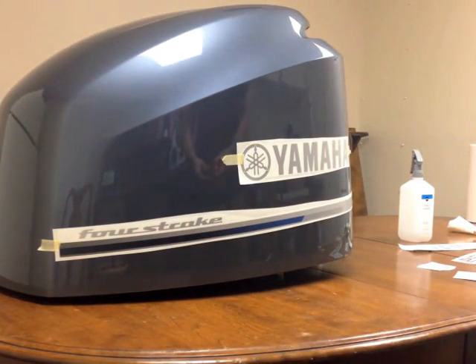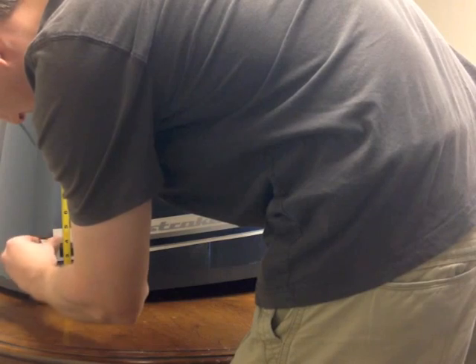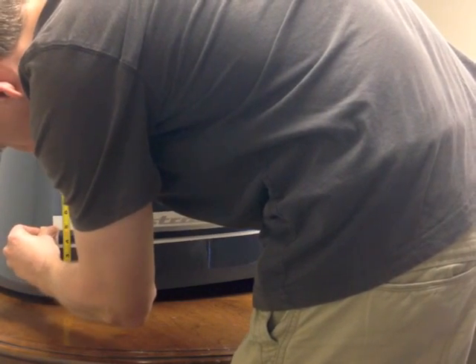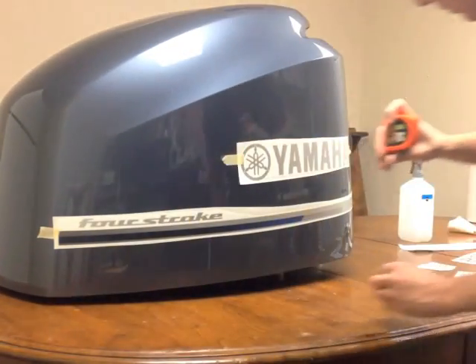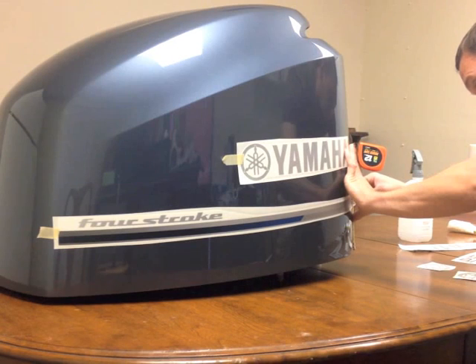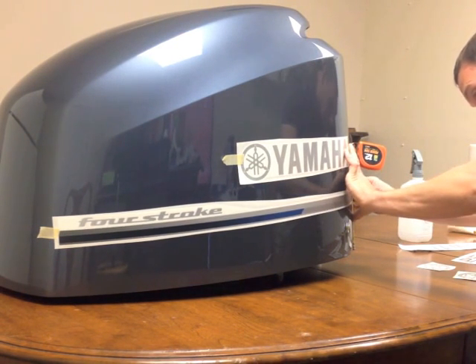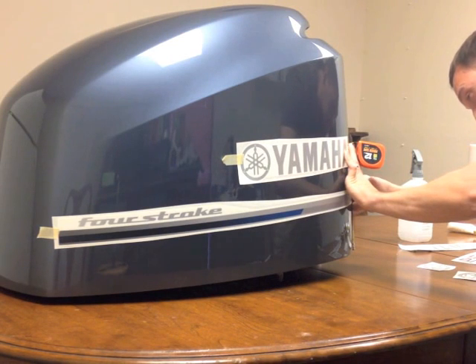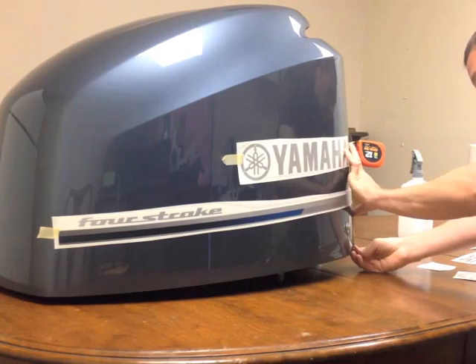Once the decal is tacked up in place, you can come back and adjust it according to how you want it to go. If you took measurements where your old decals were, you can match them. Or if you want to adjust them, or if you didn't take measurements, you can Google a picture of where they were and what they looked like and put them in that area.